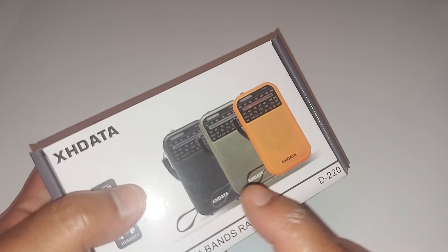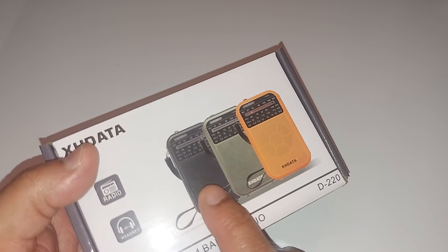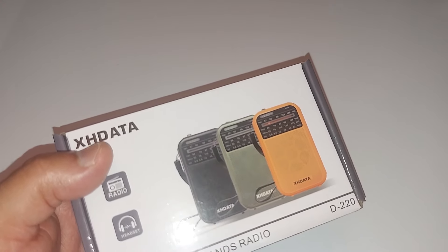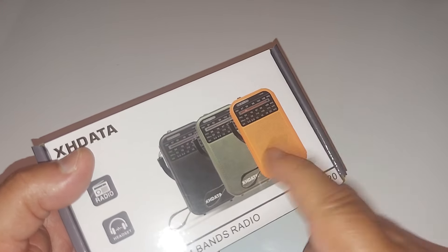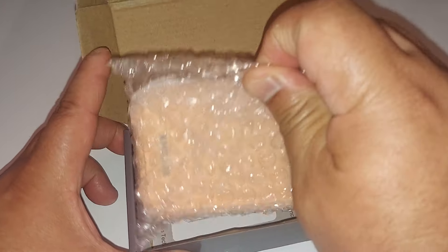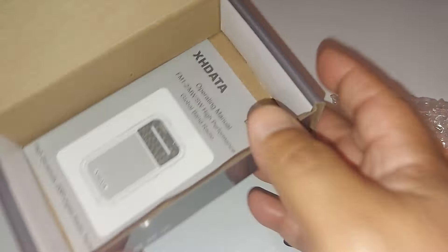So of course you have three colors here. One is a gunmetal gray, one is an olive green, and one is yellow. This is the color that I picked. Let's just take it out of the box. Of course you got a manual in there. It is a pocket radio, very simple radio.